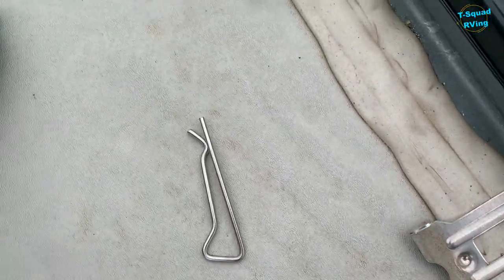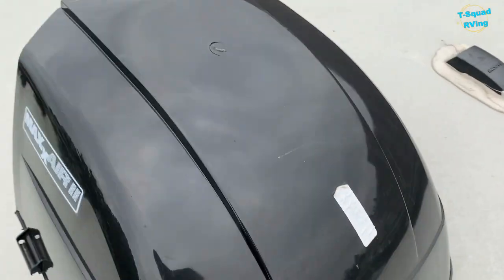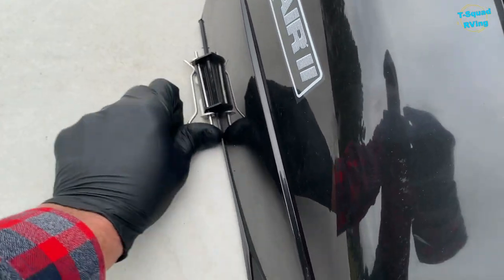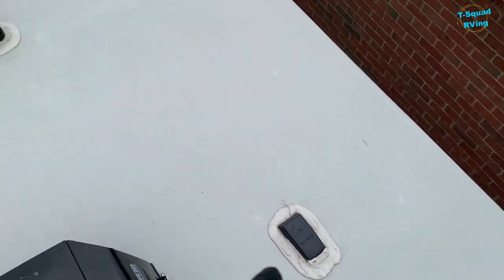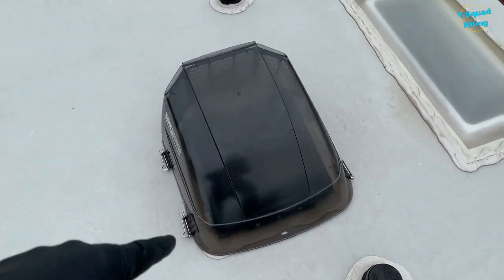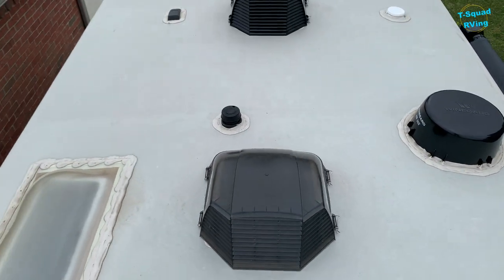I'll look all around here for cracks. I already inspected this entire RV roof. So you're going to inspect all around — lift the Max Air vent, check that, and inspect all around your windows, all the way around. I checked them all out and found a few cracks, and this is what I use.